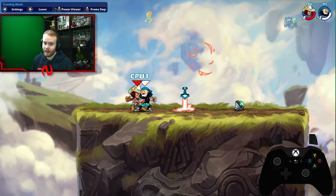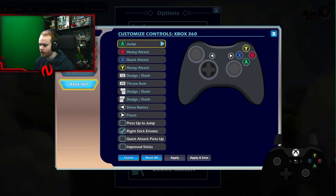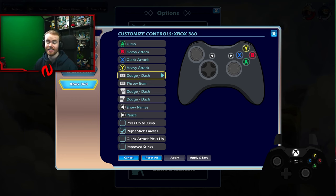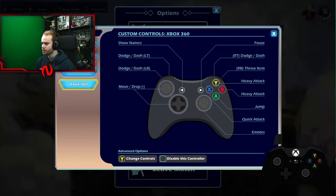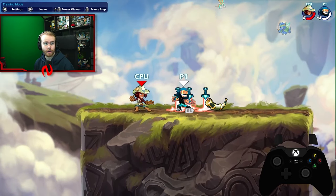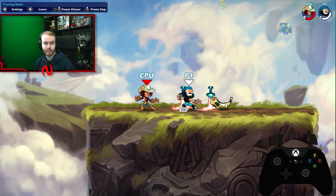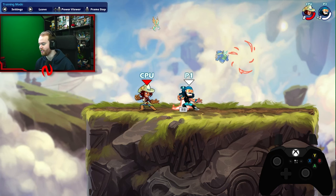The eighth and final tip in this video is to change your dash control. We touched on this earlier — I switched my dodge and dash to left bumper. The reason why is the activation period to input it. As you can see on my trigger, you can kind of see how long I'm actually holding it — even though I'm pressing it, it doesn't register a dodge until it's pressed enough.